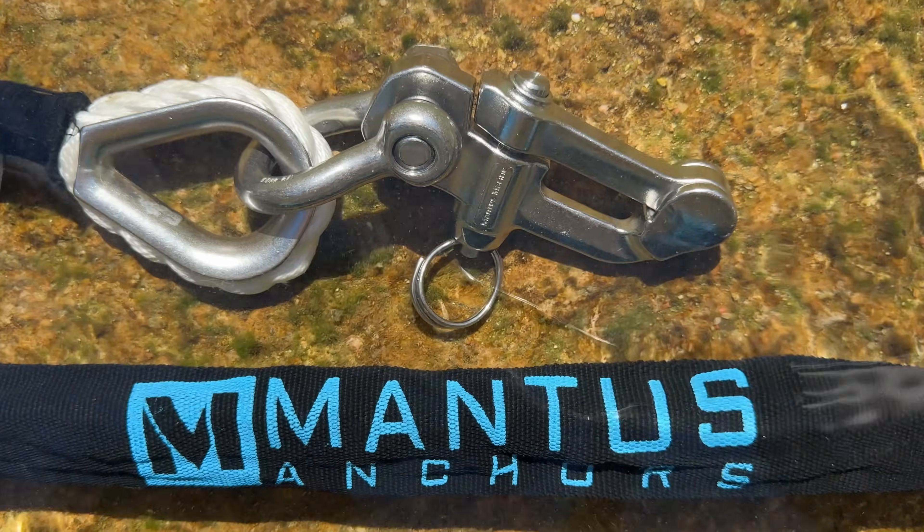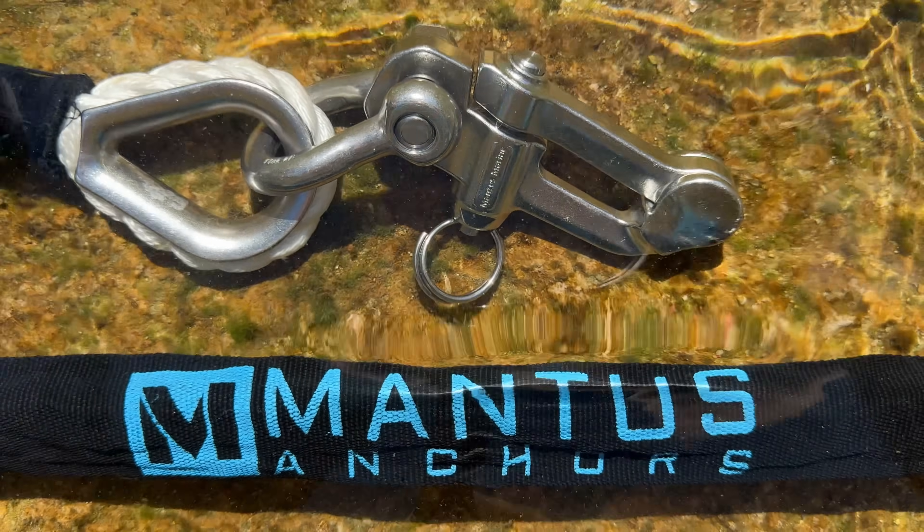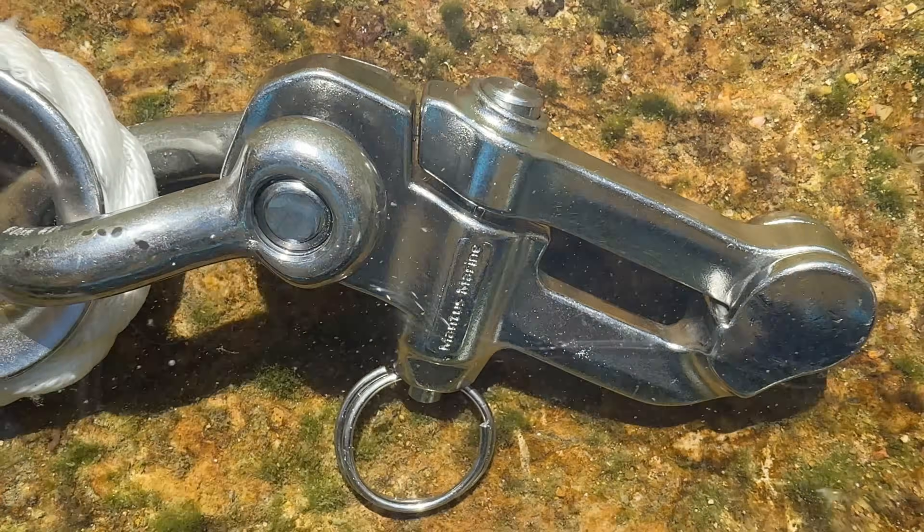Pair it with a Mantis snubber or bridle for more shock load absorption, making the M3 Chain Hook even more effective.